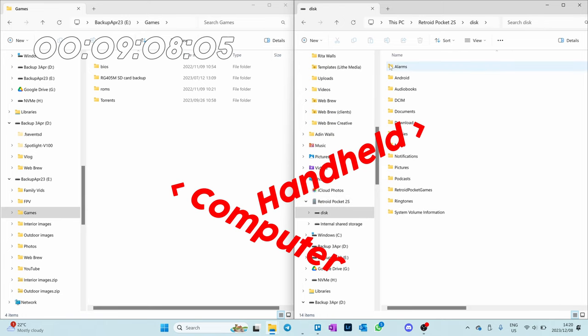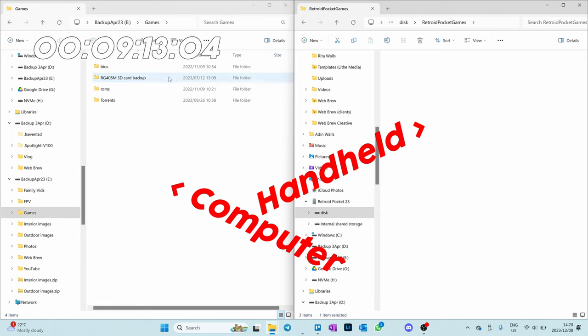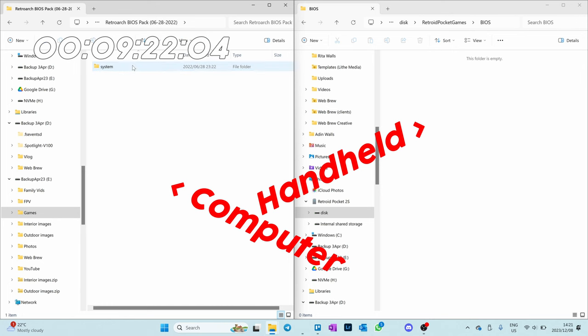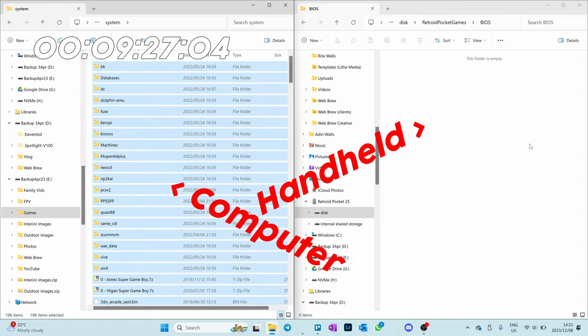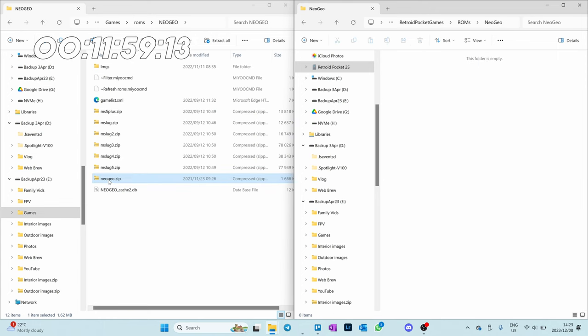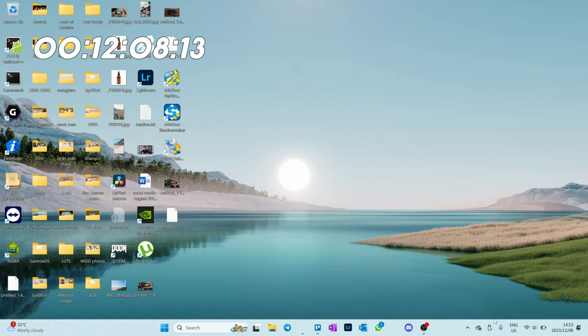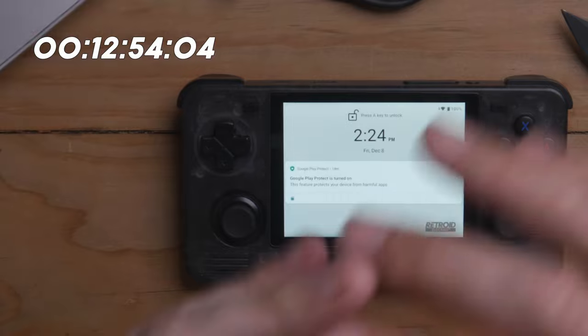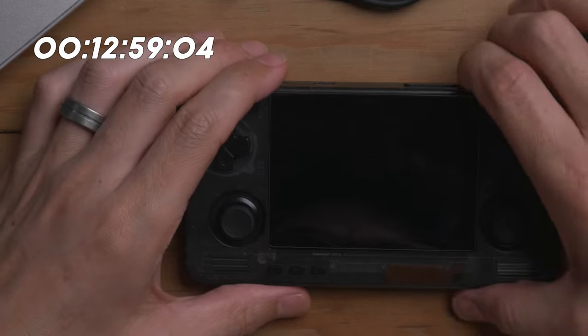We're going to put the BIOS files on the internal storage. For Neo Geo, you actually need to go in and find the Neo Geo folder, and drag the Neo Geo BIOS file — which is called neogeo.zip — into the Neo Geo folder. So if you have any Neo Geo games, that is sorted out. I've kind of prepared for this, but also haven't — I wanted it to be a realistic timer. What I've done is added the BIOS files to the BIOS folder in the Retroid Pocket games folder created using the Retroid Pocket launcher.